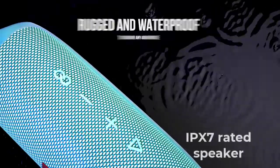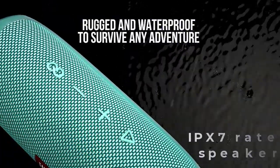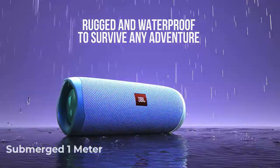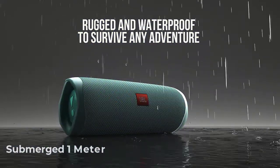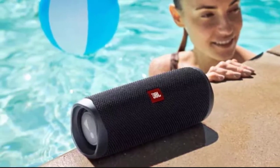The speaker is IPX7 rated, which means that it is waterproof. It can be submerged in fresh water up to one meter and kept there for half an hour. You can take it to the pool or to the river and not be afraid of it drowning. And if it gets dirty, you can simply wash it under the tap.